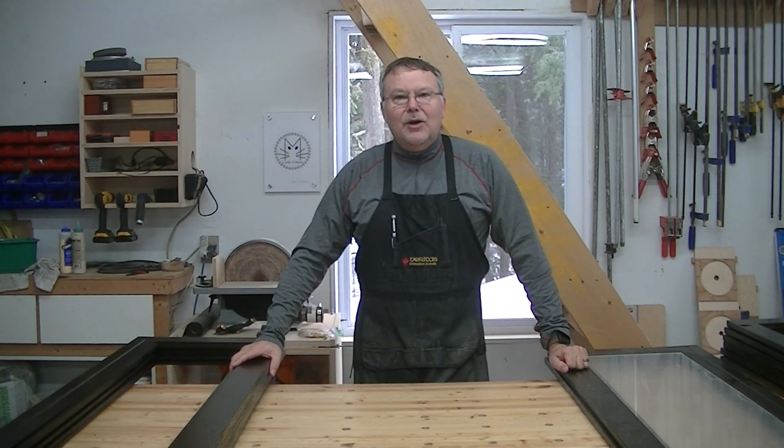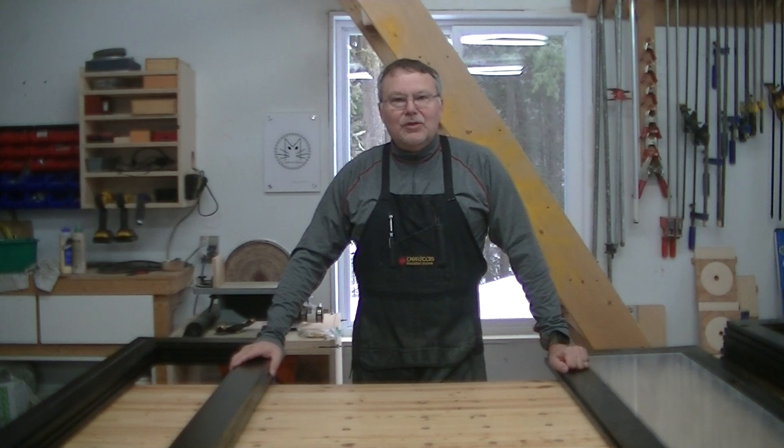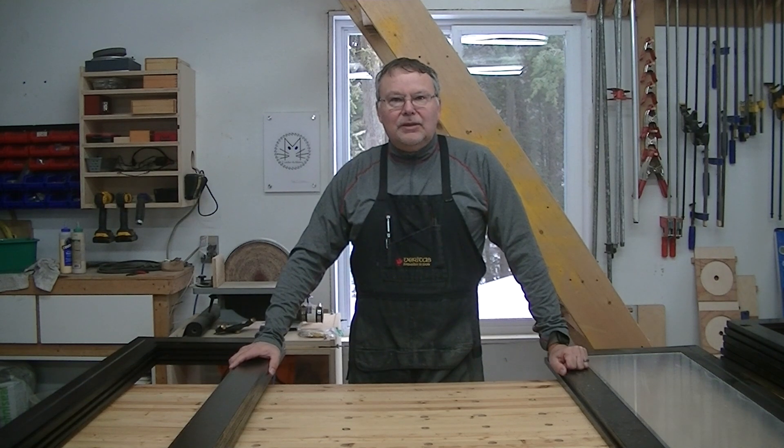Hey gang, Marc LeBlanc welcoming you back to the Alley Cat Workshop. For those of you that are following my channel, you'll know that I'm currently working on a set of cabinets for my former regiment, the Royal Canadian Hussars.